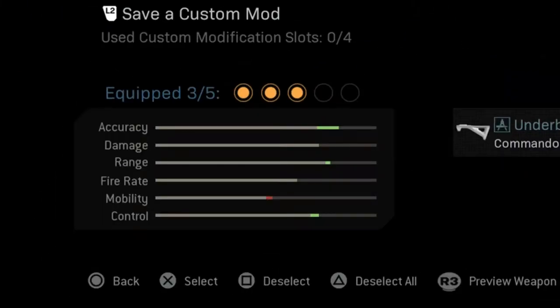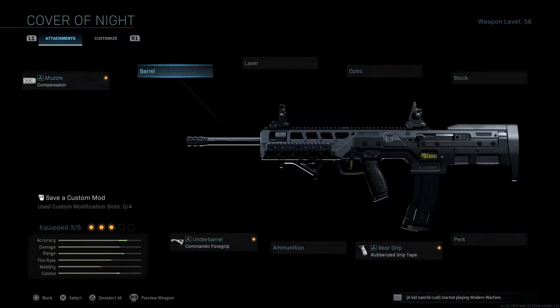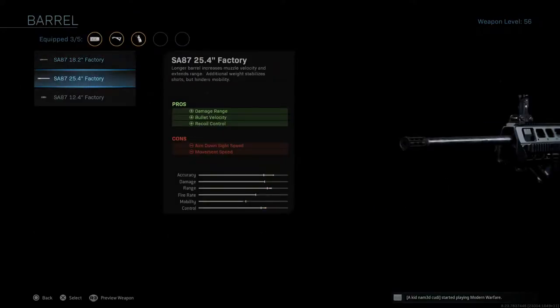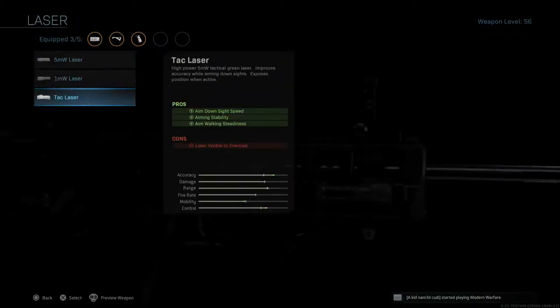For a weapon that only has three attachments, this is not that bad. If we take a look at the stats for this blueprint, we have increased accuracy, a bit of increase in range and control, with a slight decrease in mobility. As always, for the first game I'm going to be playing with only the three default attachments, and for the second game I'm going to be adding two more attachments — most likely the 25.4 inch factory barrel and a tac laser.